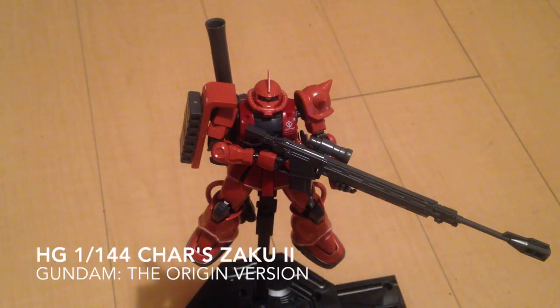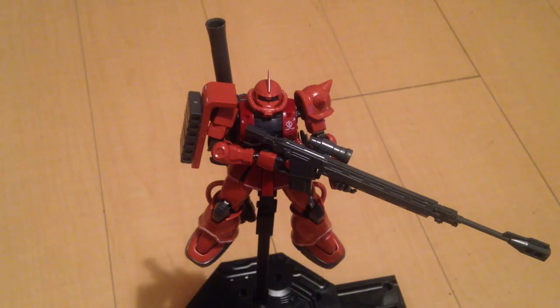Mina-san konnichiwa, this is David and Nina, and tonight we are doing a quick review of the Gundam the Origin version of the Char's Zaku II. It is very, very pretty.